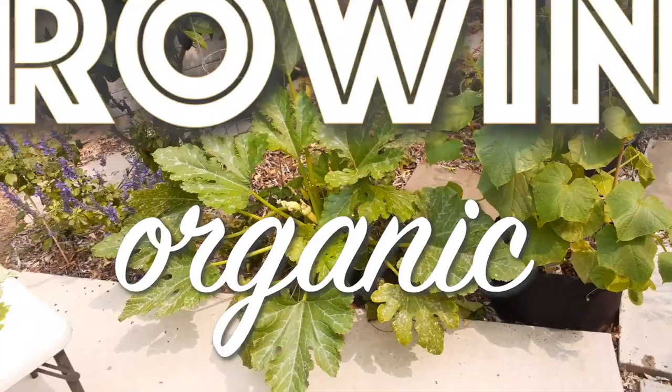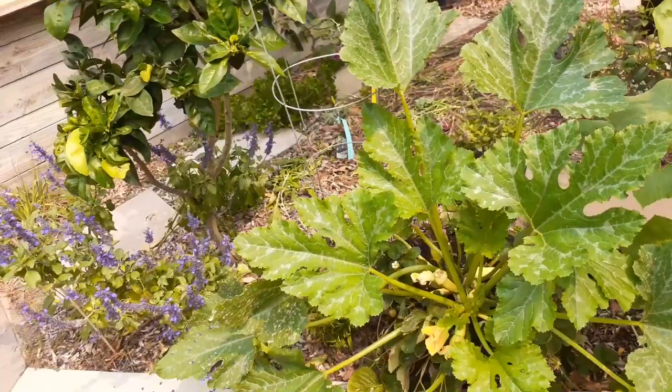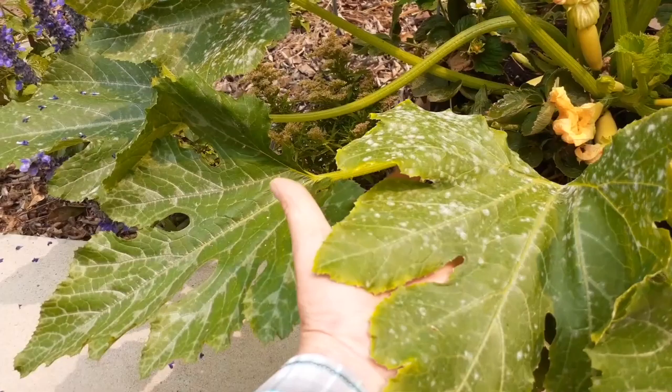Welcome back everybody to Growing Organic. Today I'm going to show you how to get rid of powdery mildew on your plants. Regardless of what plant has this problem, this solution is going to be your best organic approach.